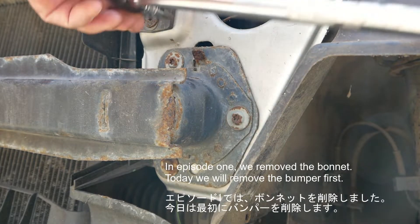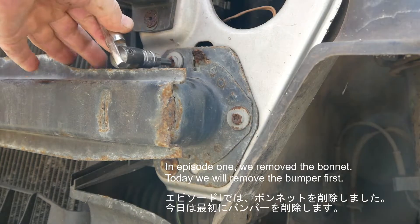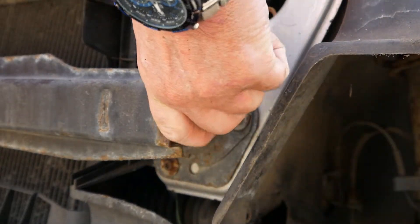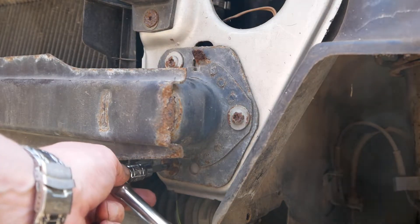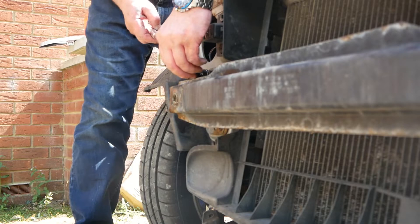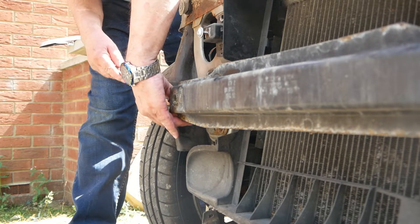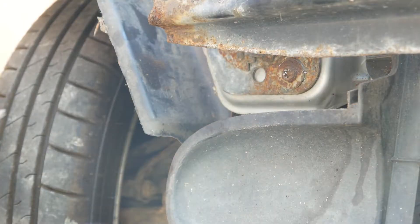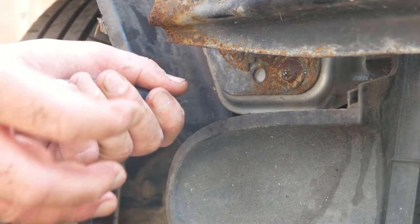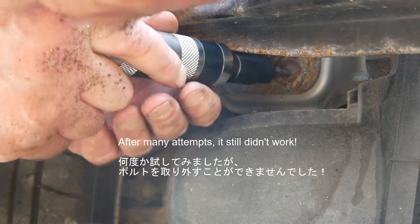I've got a little set of T-sockets on the extension part. I've got six of those to do, so I'm going to work around the car and take those off. Line it up onto the head and then you give it a blow with the hammer — as that compresses, it twists at the same time. So I just need to get it loose. I will try anything.